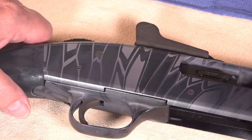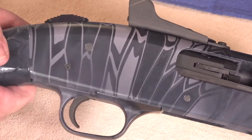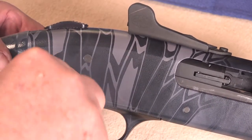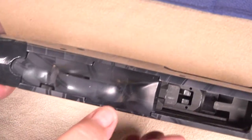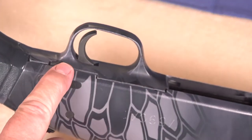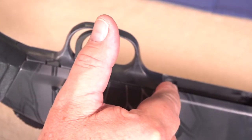The next step is to remove the trigger assembly. Do this by pushing out the trigger assembly pin all the way — make sure you hang on to that pin — and then pull the trigger assembly up using the forward edge as a pivot point, rotating it in that manner. Pull up on the trigger assembly, lift it out, and set it aside.